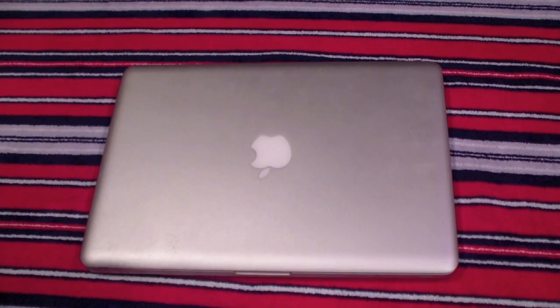Hey YouTube, this is Jovay Jovay and today I'm going to teach you how to remove and reinstall a new hard drive in the MacBook Pro. I'm currently using the 13-inch MacBook Pro early 2011.